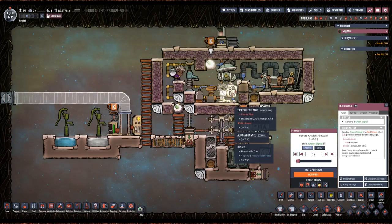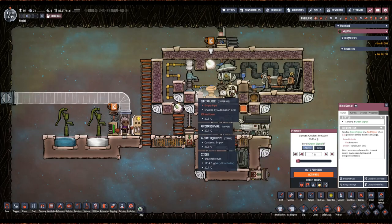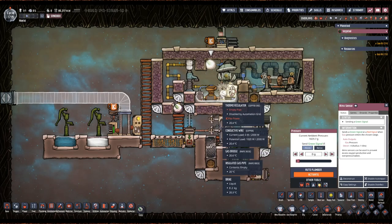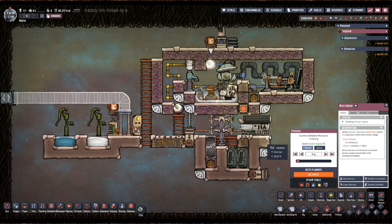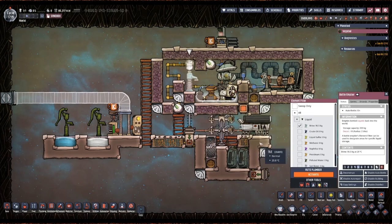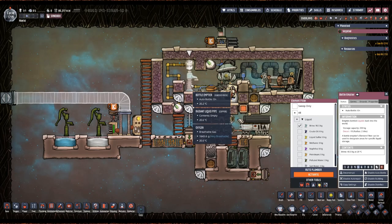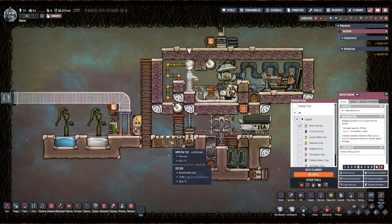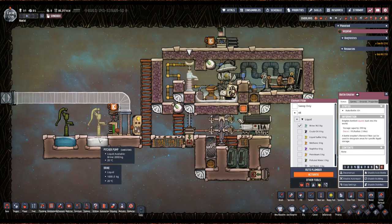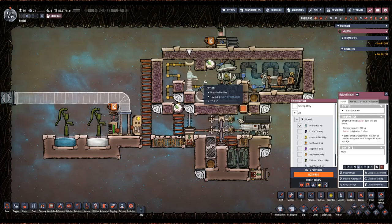That's the joy of this system — this hydra system actually also doubles as a liquid lock so that your dupes can get in and out. What I've just got Abe to do is dump in 200 kilos — whenever they grab one bottle and put it into one bottle emptier. It's always going to be 200 kilos unless you've got some laying around that's less than 200 kilos in a bottle, but this is auto bottle so he just pulled 200 kilos out of this pool and put it in here.